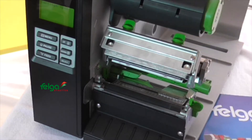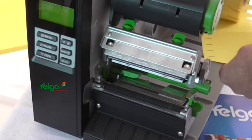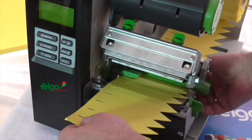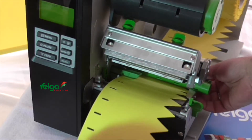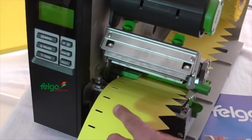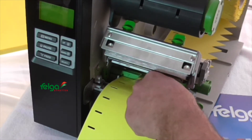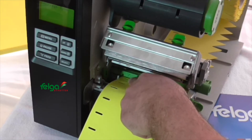Now we can load the row of pot sticks — slide it into the mechanism and please make sure the printer sensor is positioned to this notch. The sensor position is indicated by a little arrow.